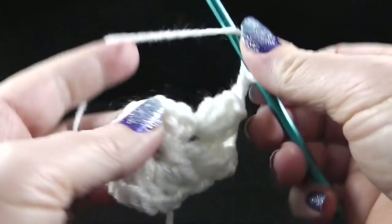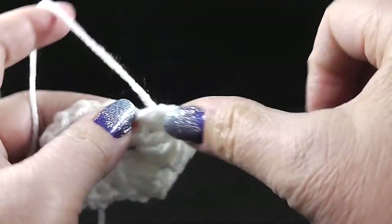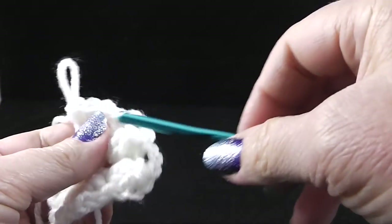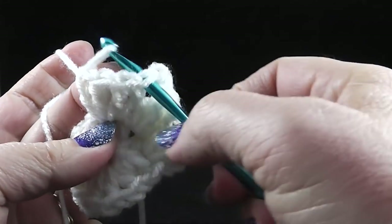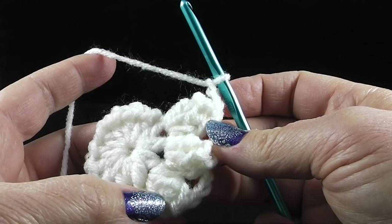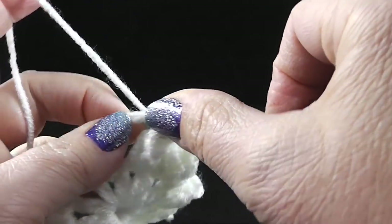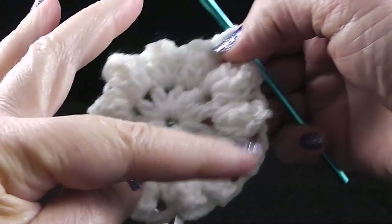Skip the next stitch, working in that next chain one space — four double crochets for the next popcorn. Pull up the loop, insert the hook into that first stitch, hook the yarn loop over the hook and pull through, and then chain three again. Go ahead and work that all the way around until you have twelve popcorn stitches. At the end of this round, join with a slip stitch to the first stitch of the round — you should have twelve popcorns around in your circle.